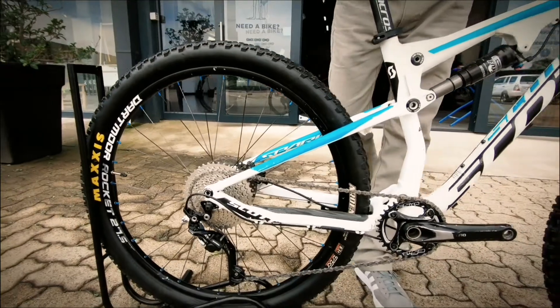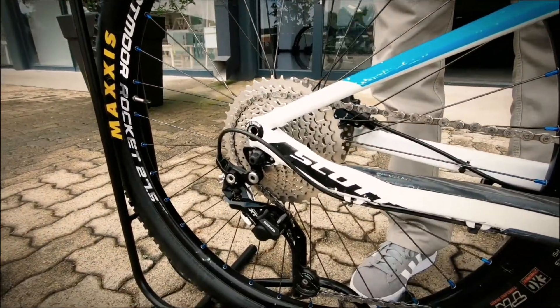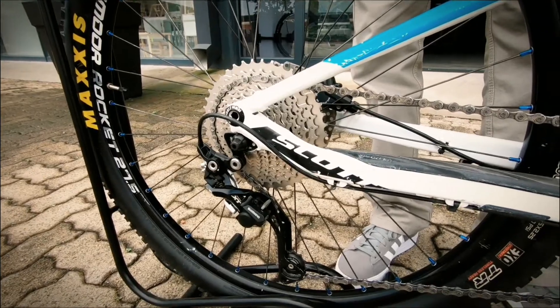It has got a Shimano drivetrain on it, and that is an XG rear derailleur. That is a 1x10 setup.